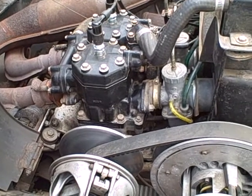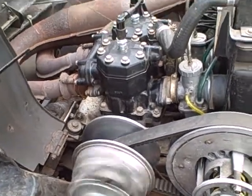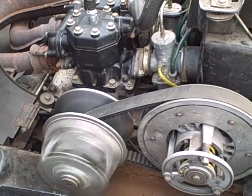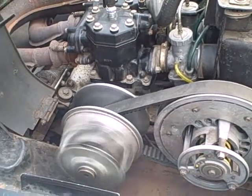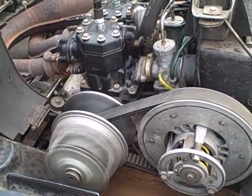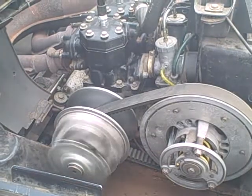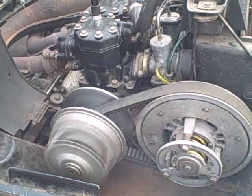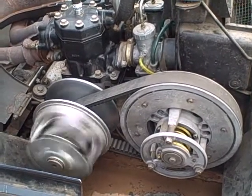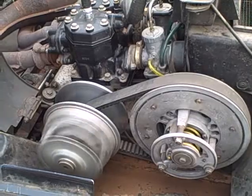Now we're going to do a little start and rev up test on this 530 engine. I'll see you next time.